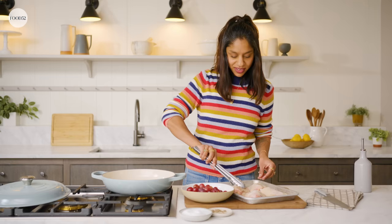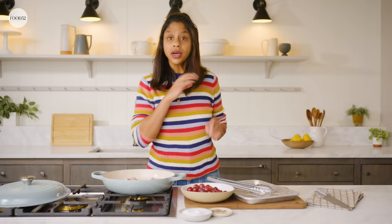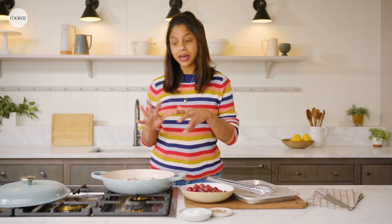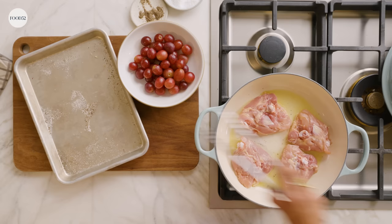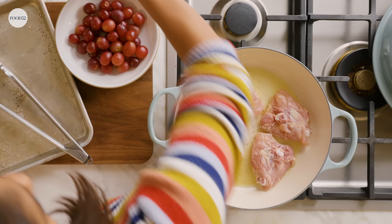You always want to hear that sound when you put your chicken in — that's how you know your pan is hot enough. We'll cook that for about four minutes until it's really golden brown. You know it's not ready if you can't move it. You can see it's fully set to the pan — once it's fully browned, it will release cleanly. You just have to give it time. And now that they're in, I can season the other side of my meat.